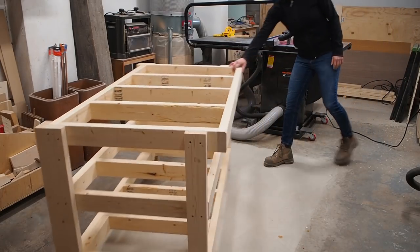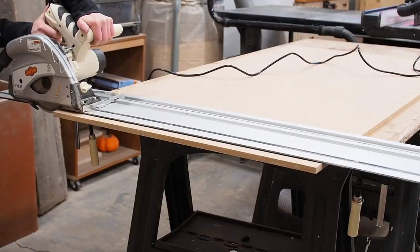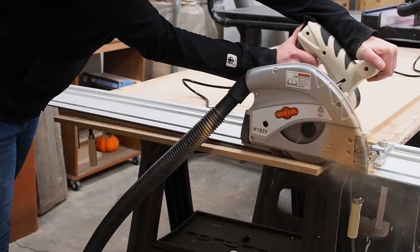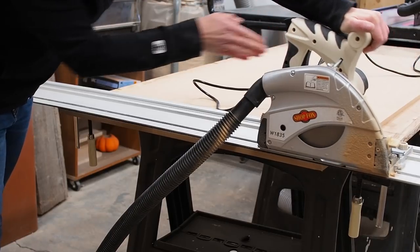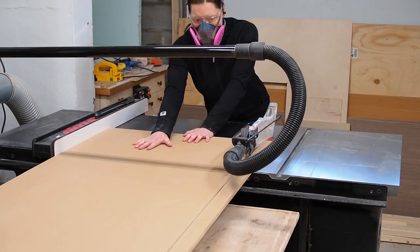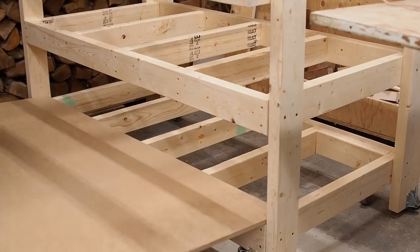For the bottom and middle shelf, I'm using half inch MDF because it's cheaper than plywood, and these really shouldn't get much abuse. I had all my panels cut down at the lumber store, leaving them slightly oversize, so I could then cut them down to their final size in the shop. This way I get a nice clean cut.